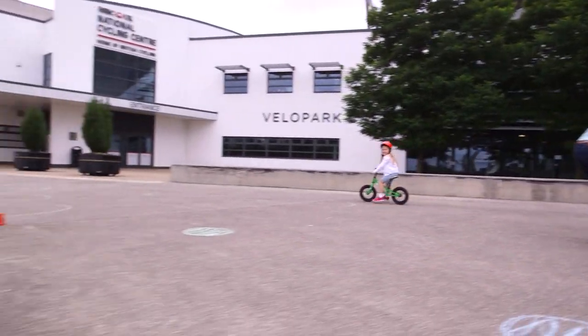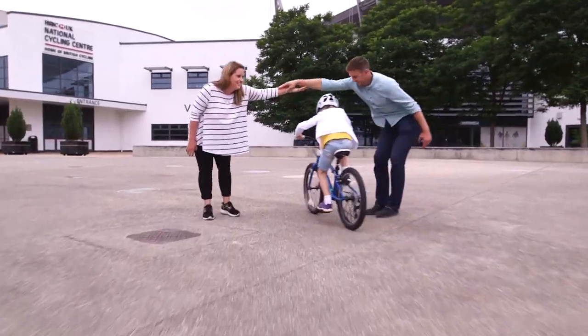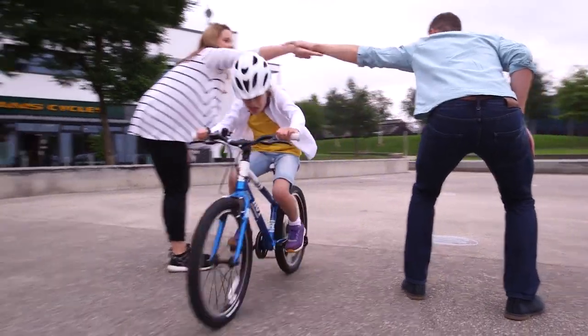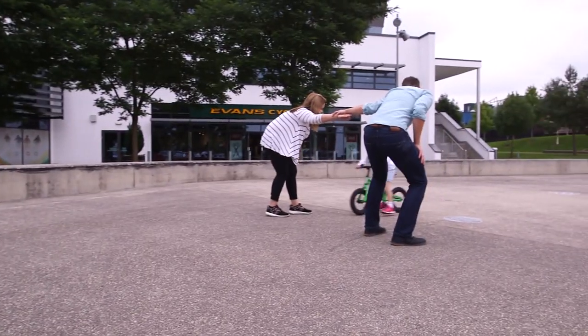Ask a grown-up or friend to hold out an arm for you to duck under. Ready? Let's go! Ride towards your grown-up. Watch out for their toes! Make sure you get low enough to fit under the arm.